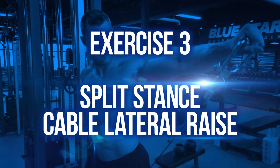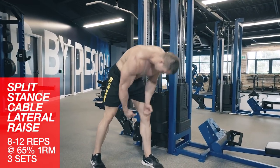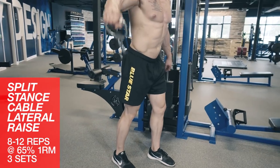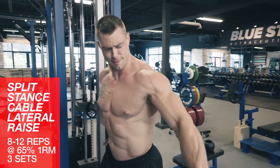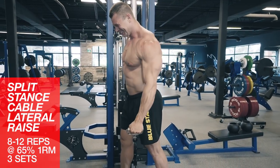Exercise three: split stance cable lateral raise. Now we'll move on to the side delts with some split stance cable lateral raises. Grab the cable between your legs, lean slightly away from the cable stack, and raise your arm out parallel, keeping the elbows fairly locked. Really focus on feeling it in the side of the shoulder by pretending you're reaching out to touch the wall. Perform all the reps on one side, then switch sides.